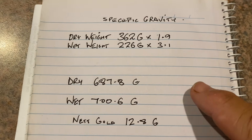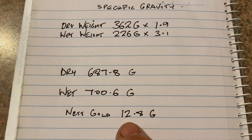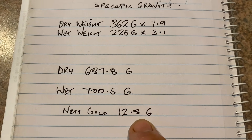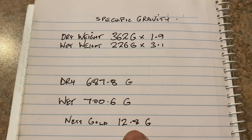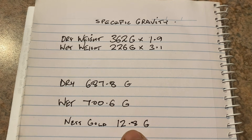These specific gravity tests are not 100% accurate but they come pretty close. If there's anywhere around 11 grams of gold in the specimen, I'm going to be absolutely stoked. What we're going to do now is open up the stone and have a look at what's inside.